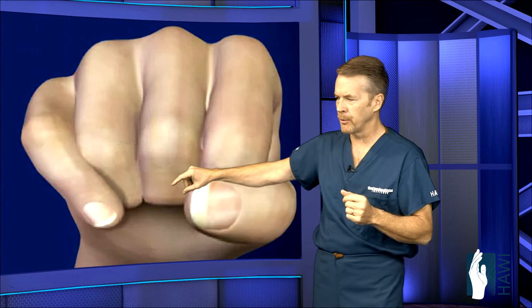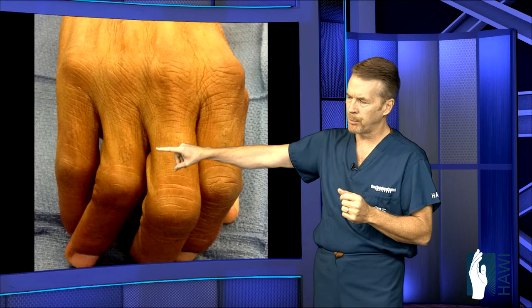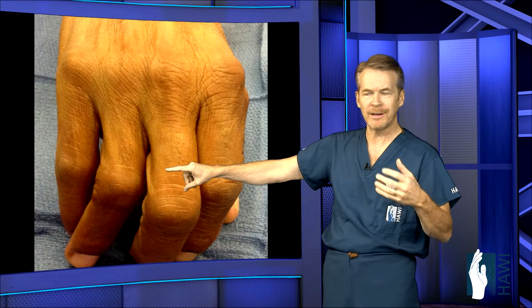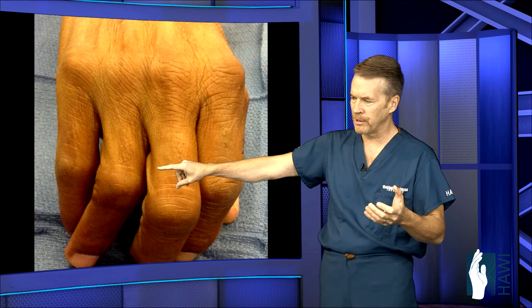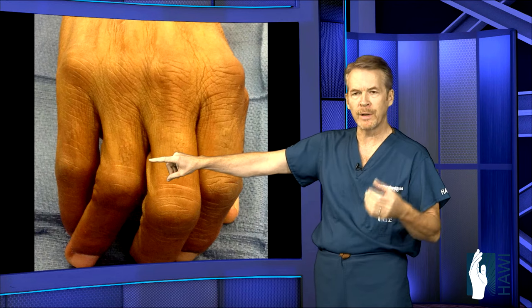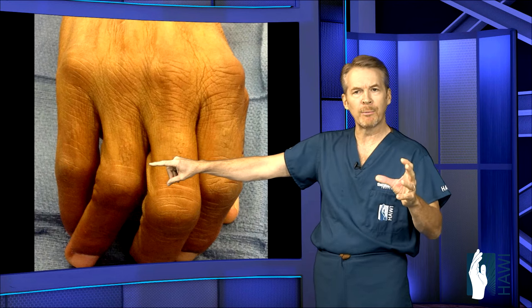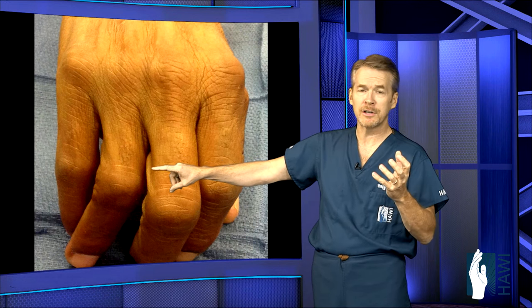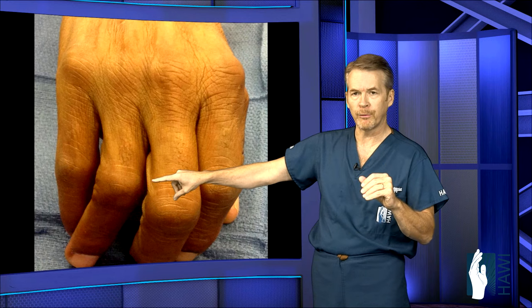This gentleman was a musician who had broken his finger and didn't get medical treatment for the first couple of months — it healed in a crooked position. Look at the significant deformity, all from a break right here. So we had to go back in, re-break the bone, reposition it, and put a plate and screws in to correct it, because as a musician he had significant problems with this deformity.